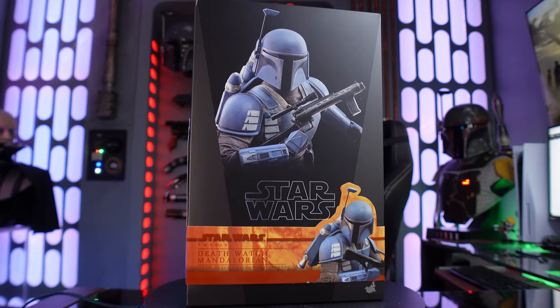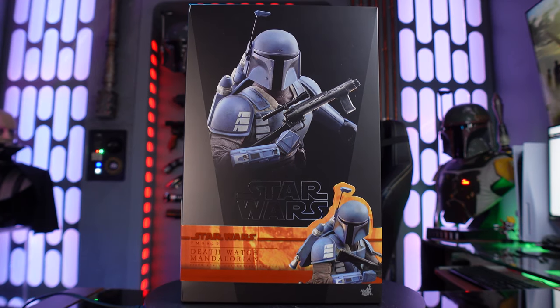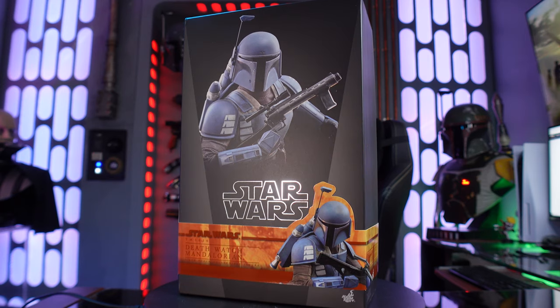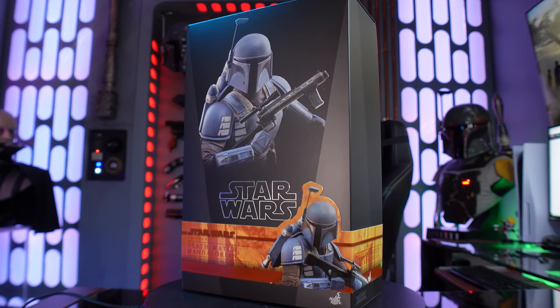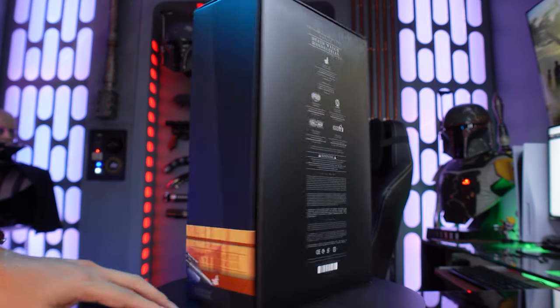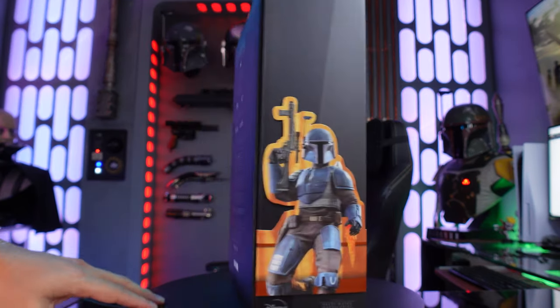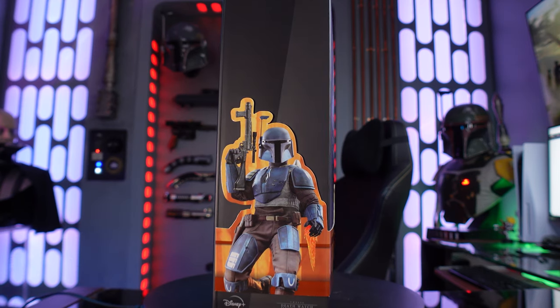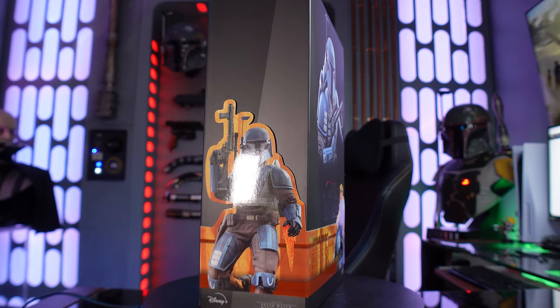Without further ado, let's get a close up look at this box — it's time for Extreme Close Up! There's a real quick look at the box. Nothing really elaborate or different about this one. You got a look at the Death Watch Mandalorian at the very front and a little image of him in the lower right. It's all black like usual. It says the credits on the back, and then you have a look at the Death Watch on the side. Nothing really elaborate about this box.